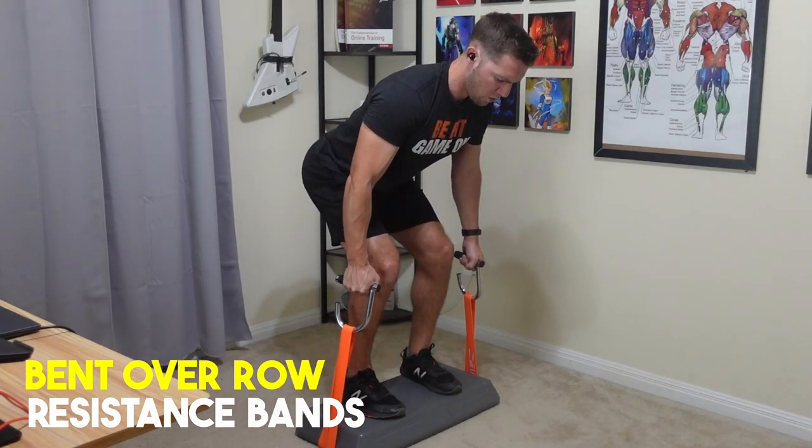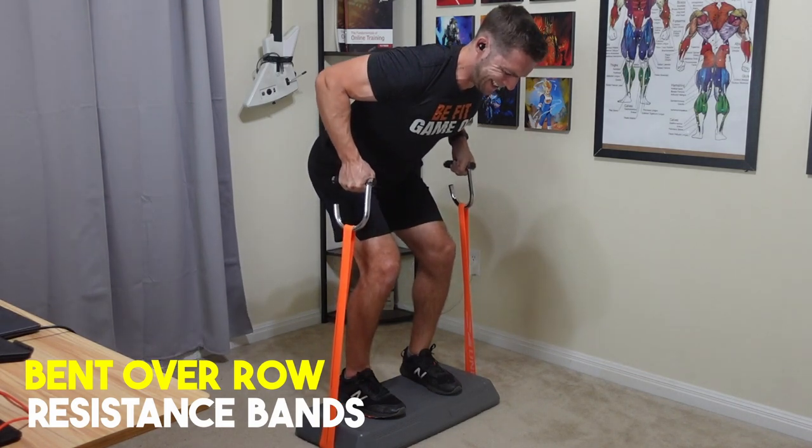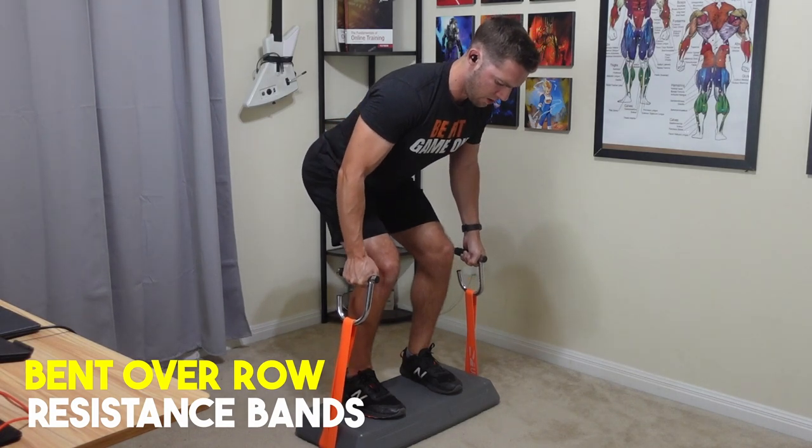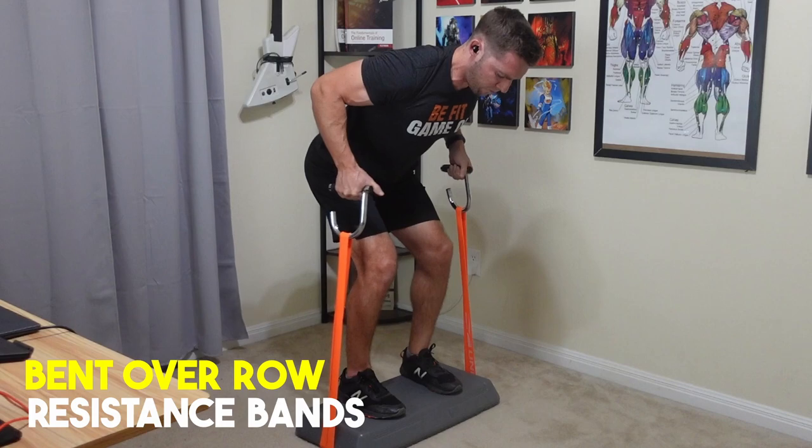If you're using resistance bands, you can use either the J-hook handles or the bar. There's no major difference outside of a potentially limited range of motion using the bar, as it hits your body where the handles can go a bit higher on the sides.